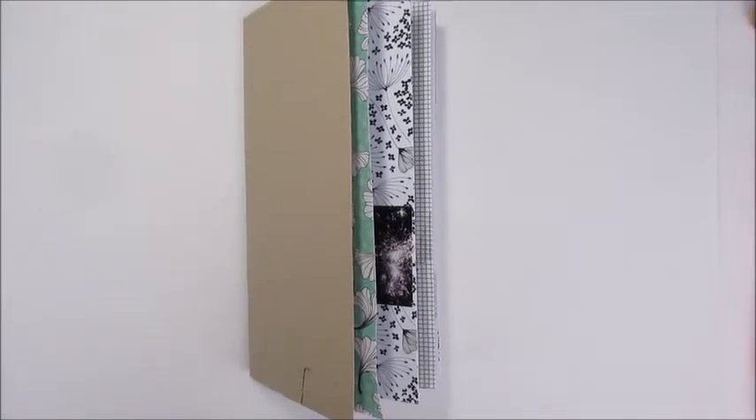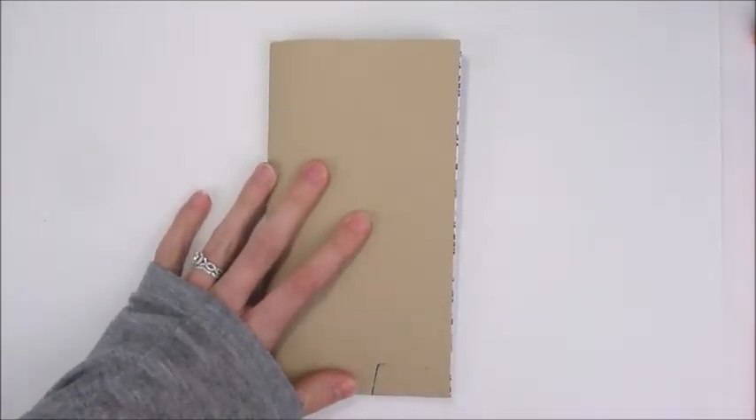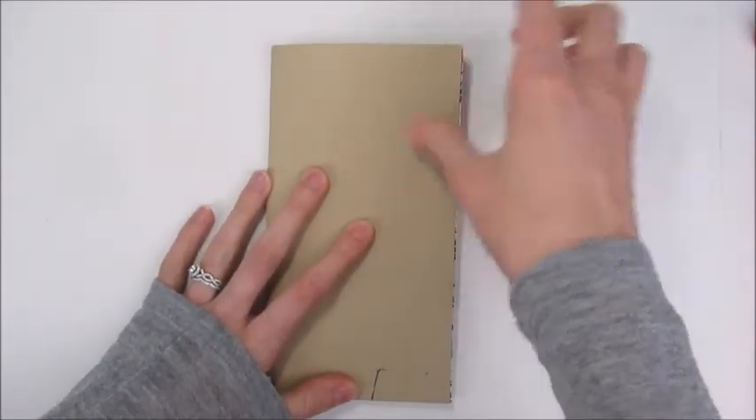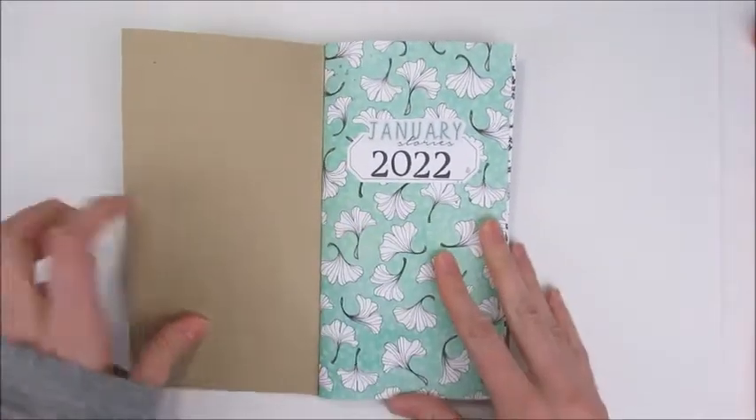I also use the Coco Daisy traveler notebook kit, so you'll see a lot of things from the kit as well as the traveler notebook insert pages, and I'll try to point out what different things are.